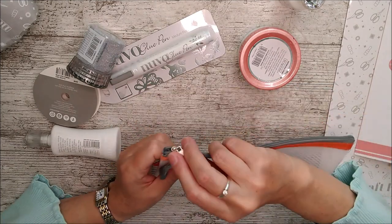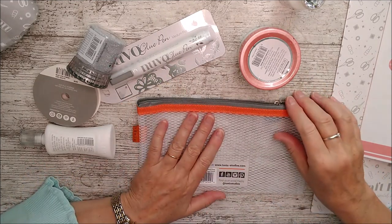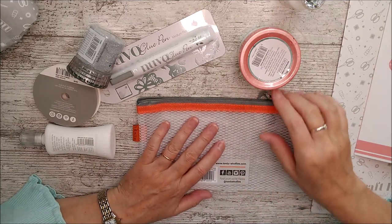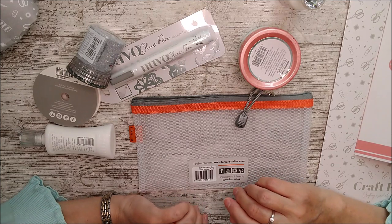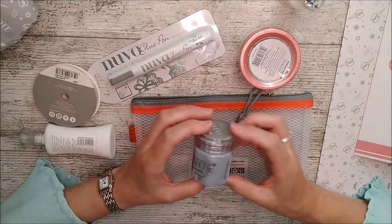I love those pencil cases — they're really sturdy, you can feel the lovely mesh inside, and they're great for keeping everything of that size together. I sometimes keep pens and things in there. As well as that, we've got some glimmer paste called 'Shooting Stars,' which is really really sparkly.